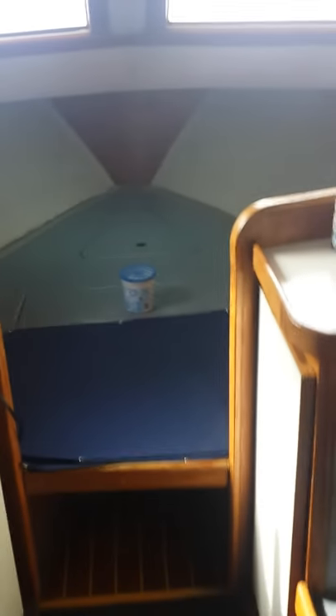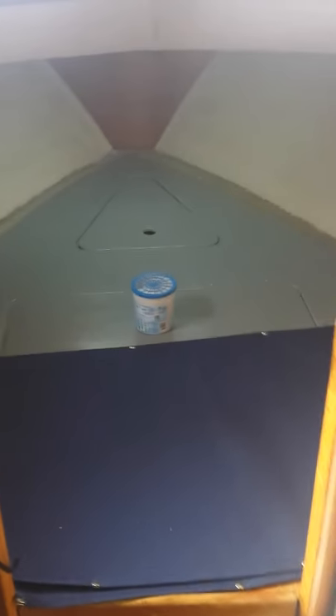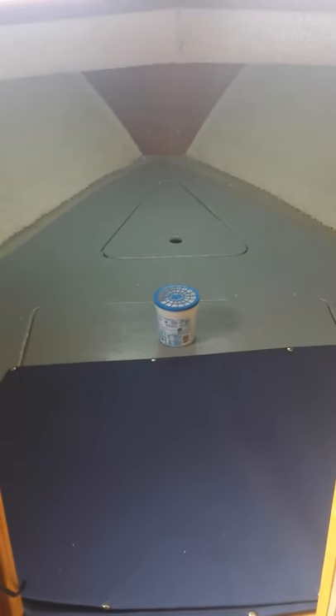Walking down now — there's your V-berth, which has a brand new mattress. I put in all the carpeting around the sides, the ceiling — all the carpeting is brand new, just put in.